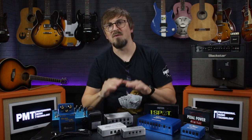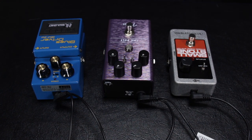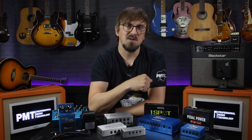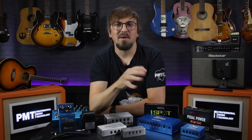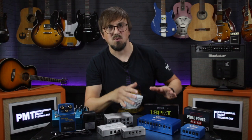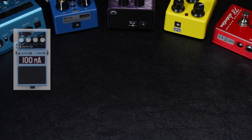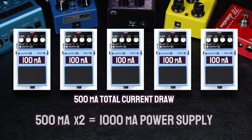This also applies to chaining pedals together with a daisy chain. For example, three pedals each with a 100 milliamp current draw adds up to 300 milliamps, so the Boss PSA240 would be unsuitable. If you're running multiple pedals from a single power supply, add up the total milliamp requirement of all pedals and then double it. As you put more load onto a supply, the voltage can start to drop, causing pedals not to operate correctly, and running a supply too close to its maximum output can cause it to overheat. So for five pedals drawing 100 milliamps each — totalling 500 milliamps — you'd ideally want a supply with a minimum output of 1000 milliamps or 1 amp.